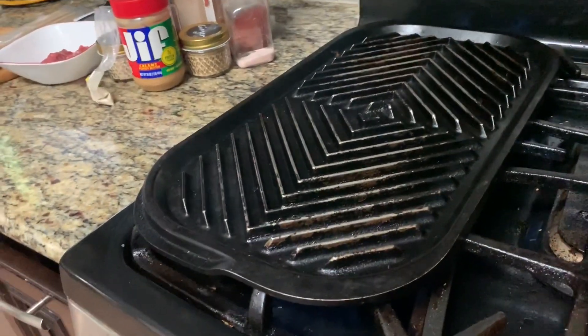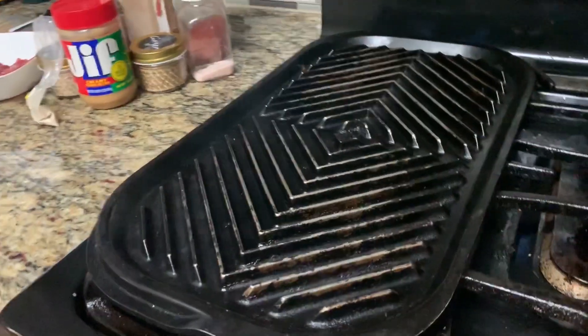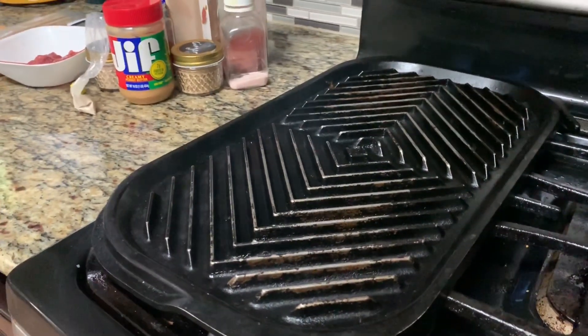This is a cast iron grill pan that I have going already — I'm just heating this up so I will grill my soya on it. You're welcome to do this in the oven or outdoors, but I have such a small quantity I'm just going to do it indoors.